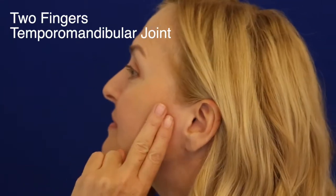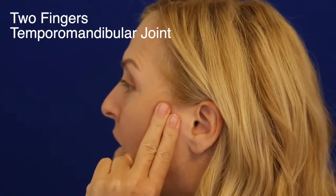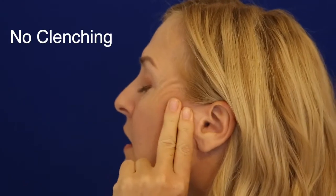Let's start with the jaw massage. Get two fingers, find the temporomandibular jaw hinge, which is in front of the ear hole, and release the jaw down and back and start to give yourself a little jaw massage. Should feel really good. Let that jaw go — no clenching the teeth.